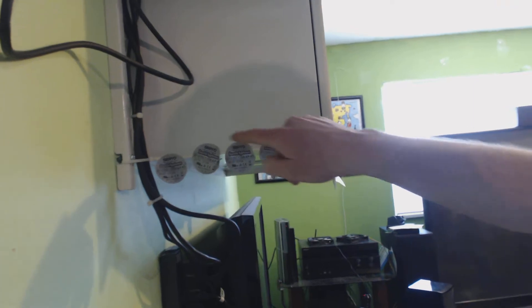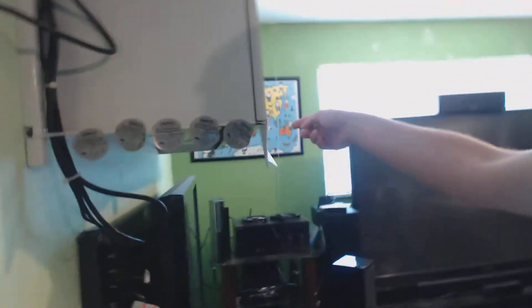Welcome to an impromptu tutorial on how to take your Gentle Typhoon fans apart. You're going to need a heat gun — a hair dryer will probably work too. Let me turn up the brightness on my screen since I'll be using it as a light for the fan.